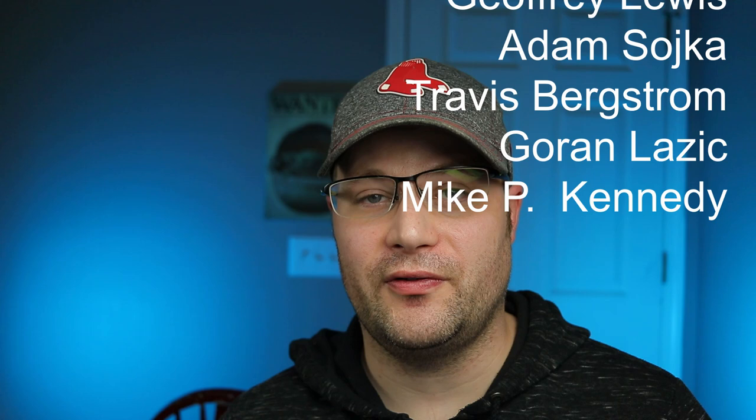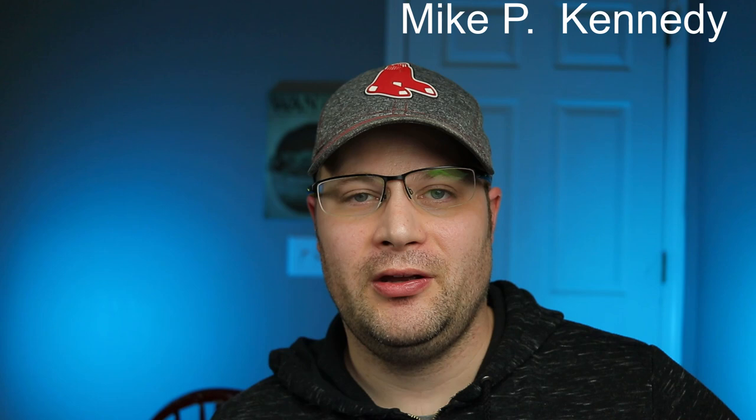Alright guys, I'm out for real. Thank you to my patrons — I appreciate you guys. Thank you for having such a great garage sale; it was cool to see you guys get some really cool products. Alright guys, I'm out for real. See ya.